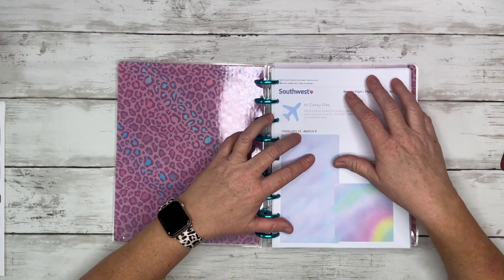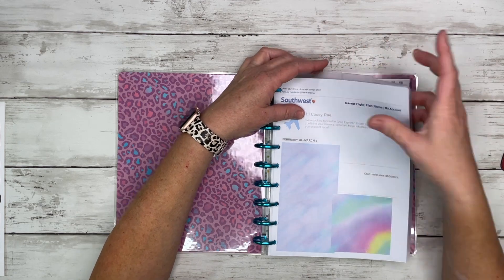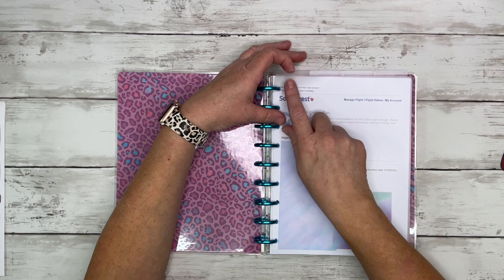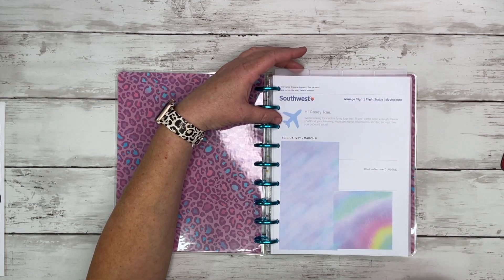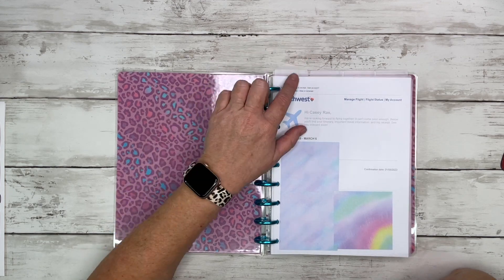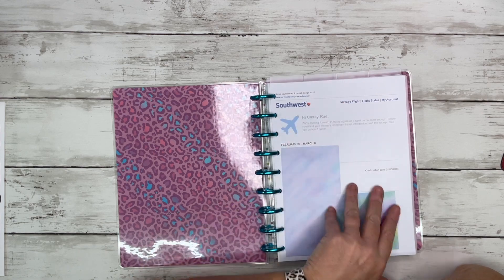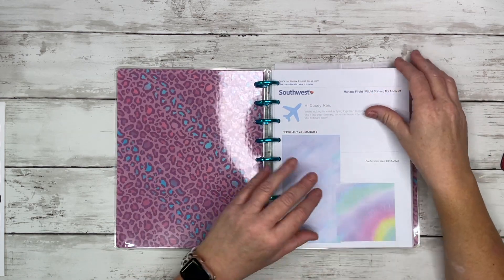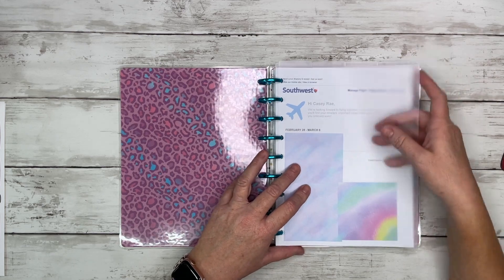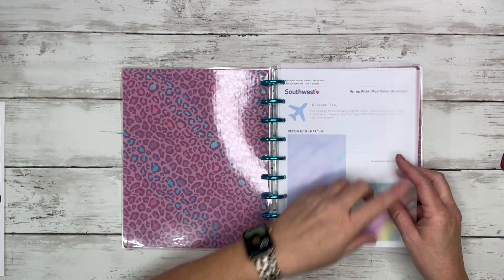Let's go ahead and do a flip through now that I've got it all together. I need your help — as we flip through this planner and you see what's in each section, help me decide what to label my tabs as. I have custom dashboard tab labels available in my shop, but I can't think of anything right now off the top of my head, so in the comments below, help me decide what to make my custom labels.